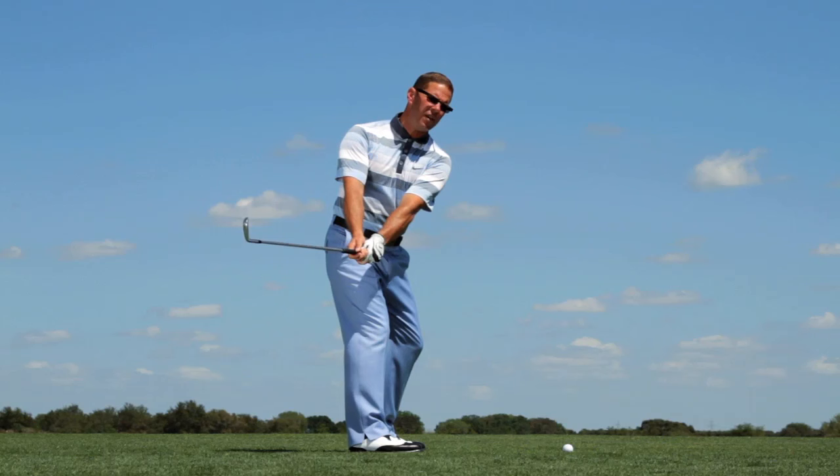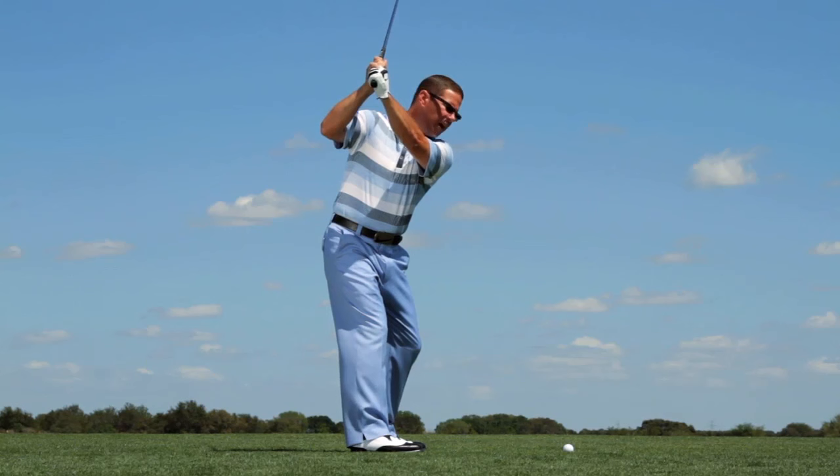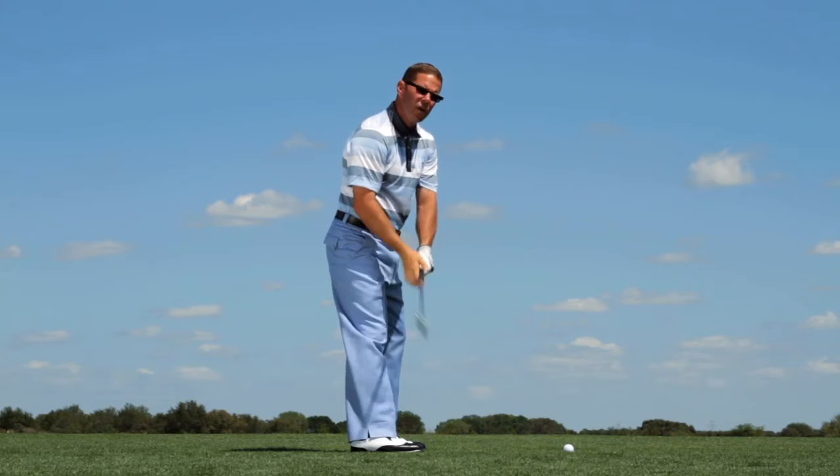Now the club gets inside their hands and their arms only lift to one point. So the sweet spot plane is way across the line, causing too many adjustments on the downswing.